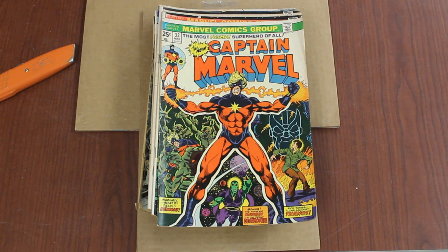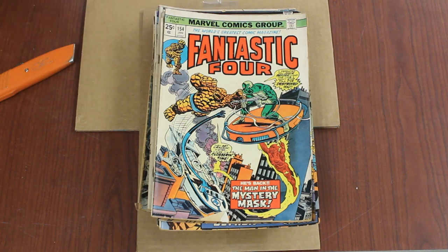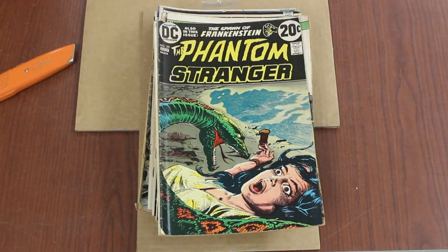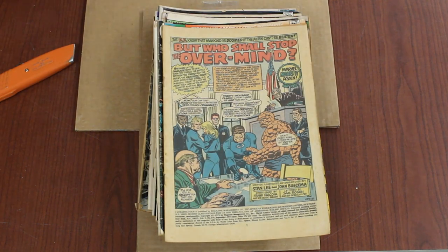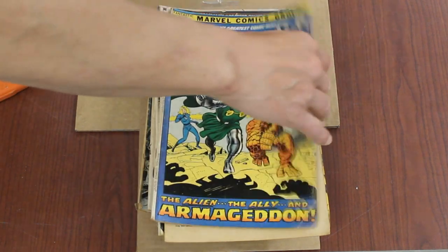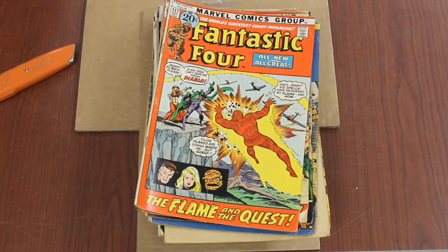The wedding issue of FF — number 150. That's the wedding issue of Crystal and Pietro. Let's see — more FF, Phantom Stranger DC, bronze age, and then some more FF. A coverless FF — number 114, 115 — Dr. Doom team-up, Doom cover, and some other bronze age Fantastic Four.